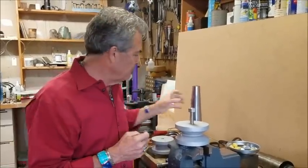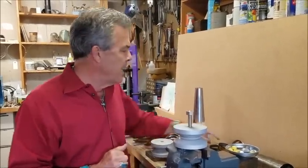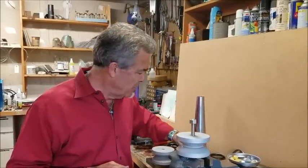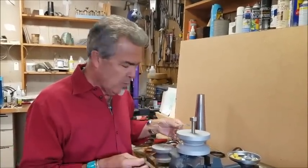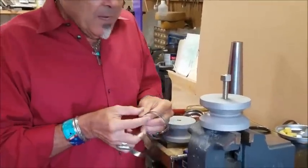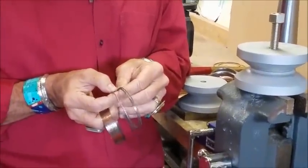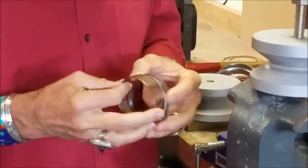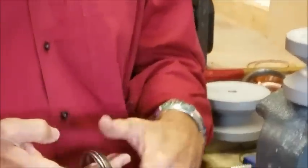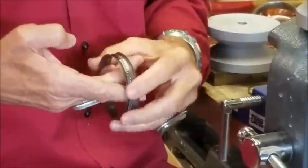So I want to talk about how you go about making this. Essentially there are two components. One component is the bangle itself. The other component are the spinners — the little bangles that go around it and will actually spin when we have our piece finished.